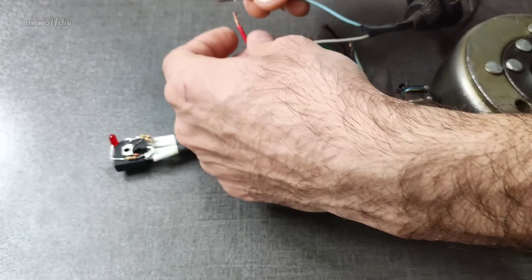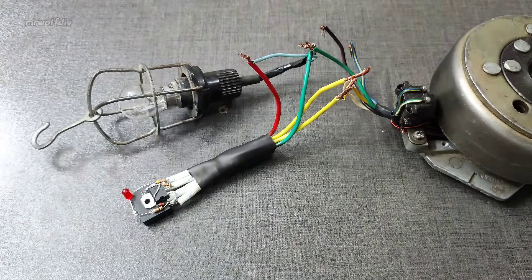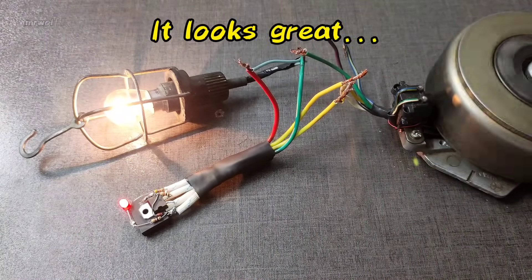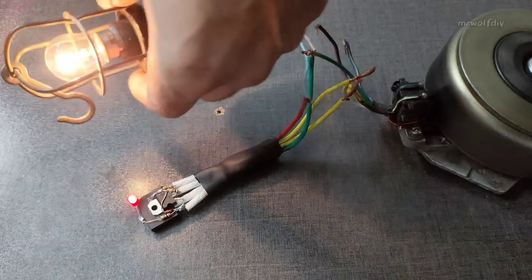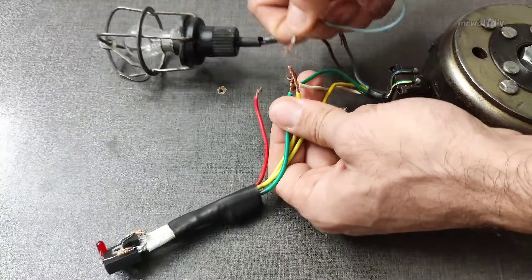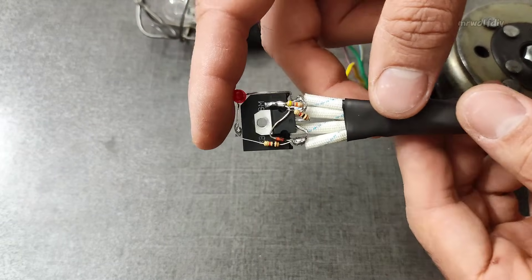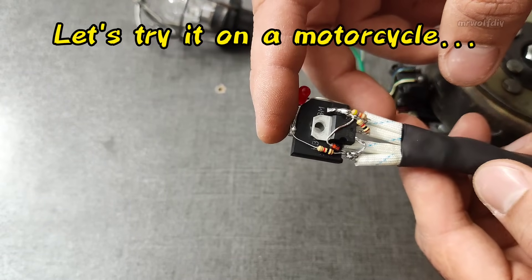It looks good. Now let's check the charging status on the motorcycle as well.